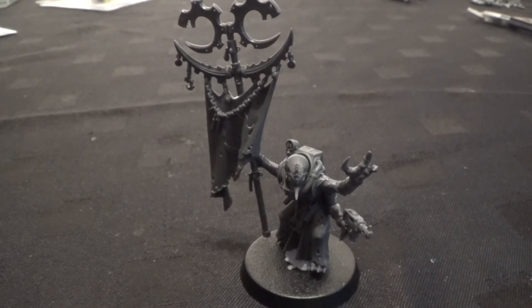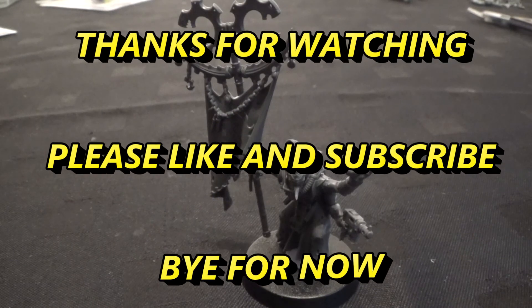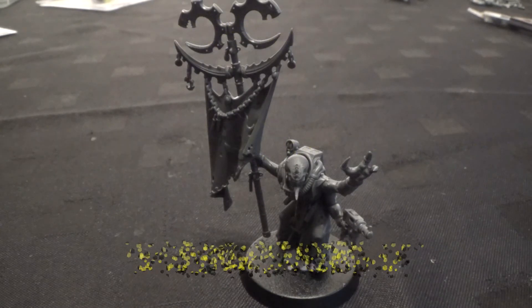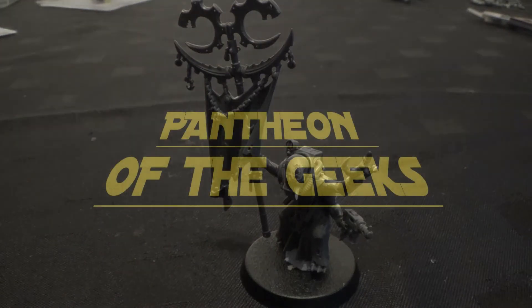Because it would be a cool model to paint. So there we go. Thanks for watching — short one. Please like and subscribe. As I said you can see our other video, the rock grinder one — take a look at that if you've not seen it. And hopefully you'll join us again soon. See you soon guys, take care. Bye.